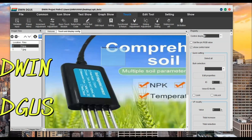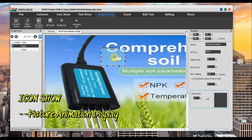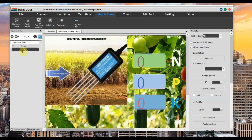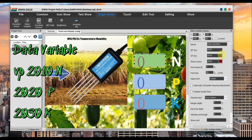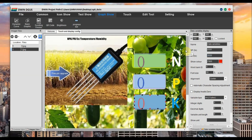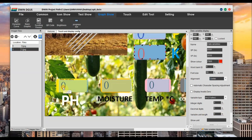Let us start the DWIN DGS software for the design of the display. We have two images. In the first image we use icon show picture animation display and then set an RTC timing so that after a delay it will show the second final display. The second image uses data variable displays with VP addresses: 0x2010 for nitrogen (N), 0x2020 for phosphorus (P), and 0x2030 for potassium (K).